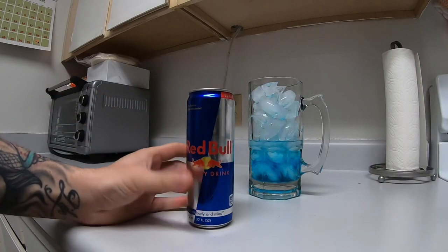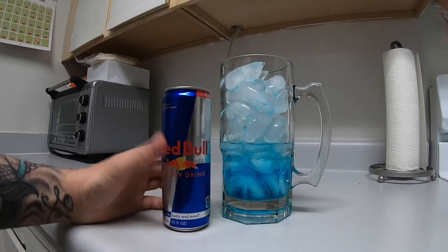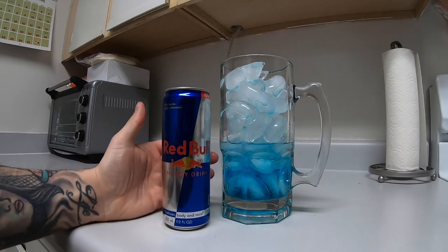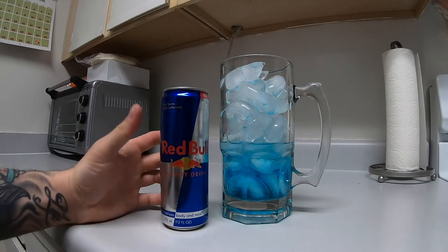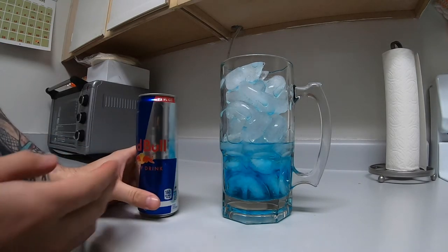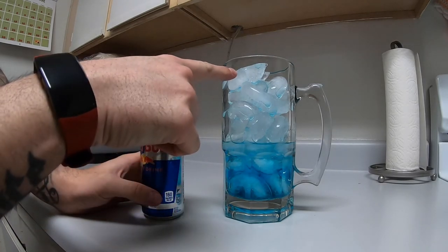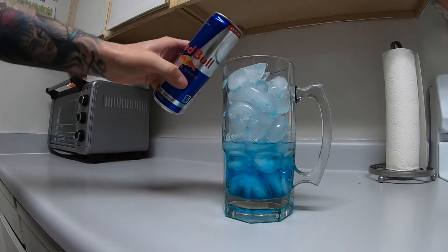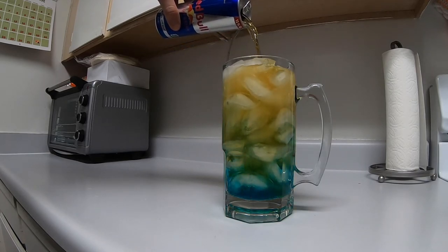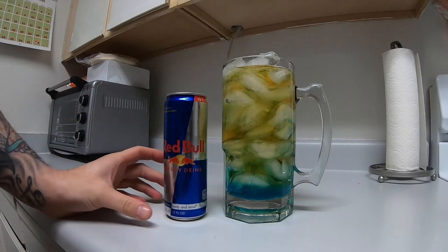Now what you do is take a Red Bull — any size, as long as you can fill it up. My favorite, like I said in one of my previous videos, is the Arctic Berry Winter Edition Red Bull, and that tastes amazing with this, but it's hard to find right now because winter time is almost over. Usually with this kind of mug the 8.4-ounce Red Bull is almost perfect, but the 12-ounce one works just fine too. Another good flavor is the Blueberry Red Bull — that makes it a purple color and tastes really good too.